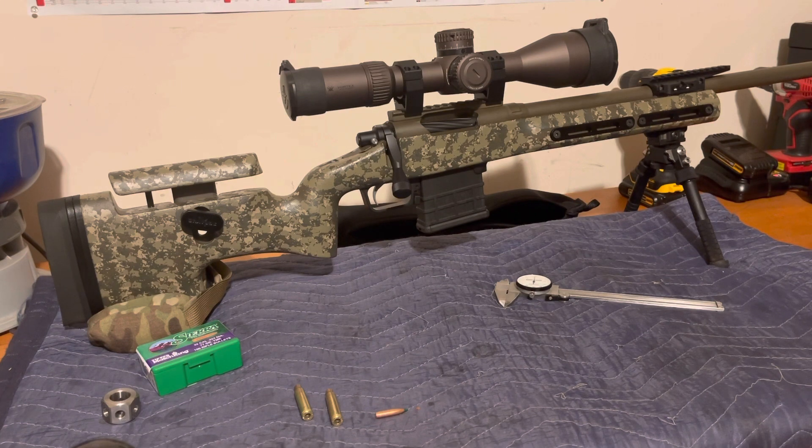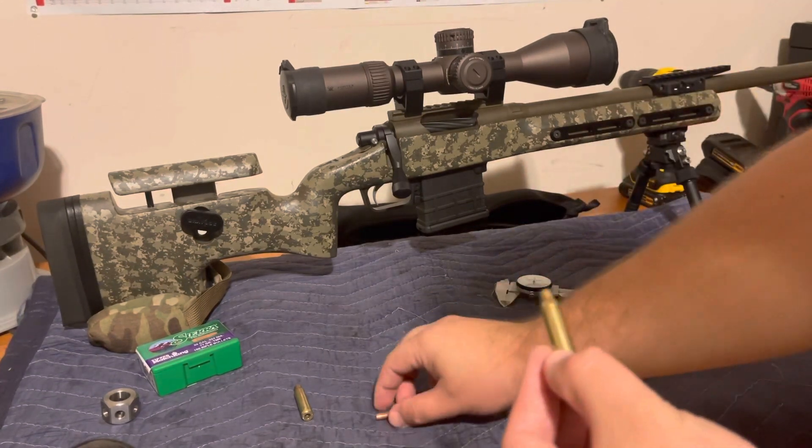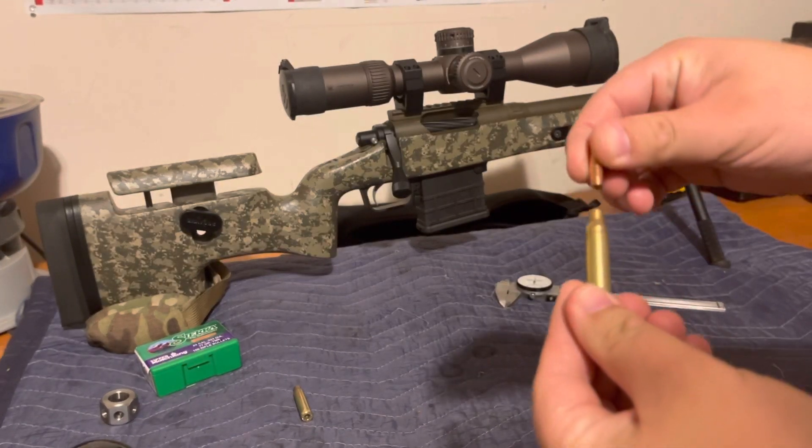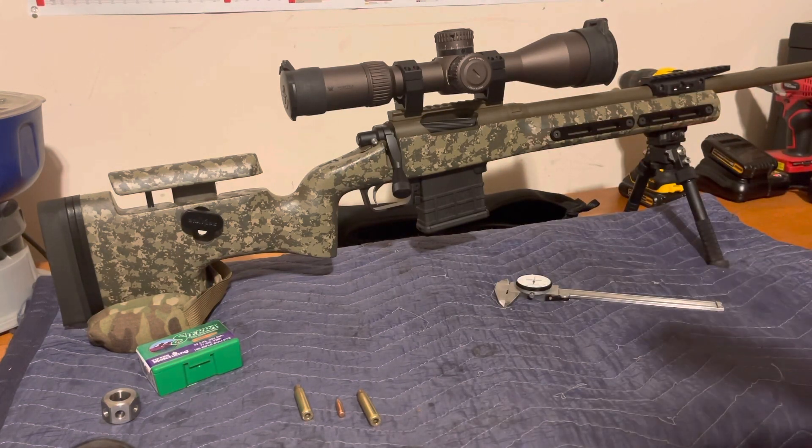Welcome back to the HK Rifleworks YouTube channel. Today I'm going to show you how to find your lands in your bolt-action precision rifle. There are plenty of ways to do this — the most common is cutting a slit in the case neck, letting the bullet slide in and out, seating it long, chambering it, and un-chambering carefully. The problem is if 20 people did this you'd get 20 different answers. What I'm going to show you today is objectively the best way — 20 people will get the exact same answer on the exact same rifle.